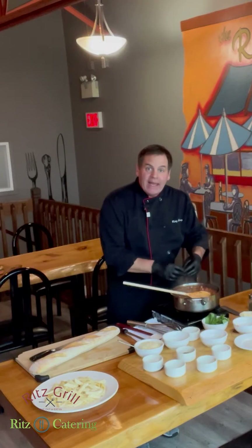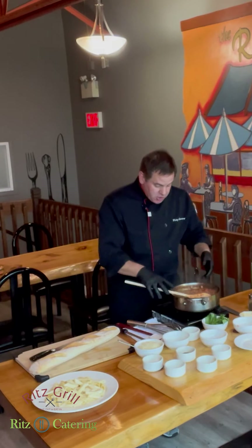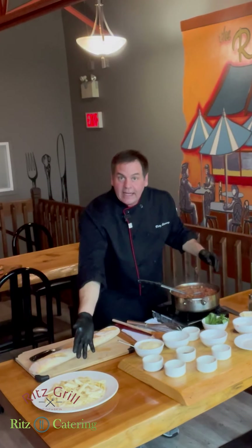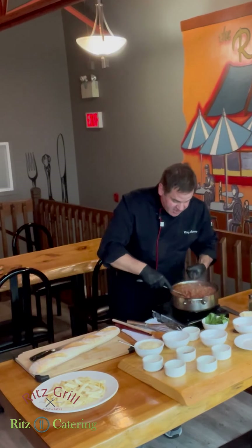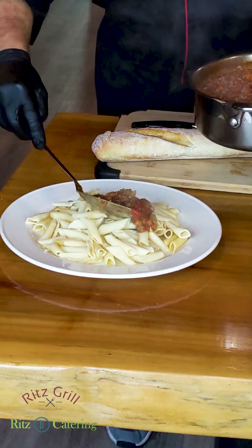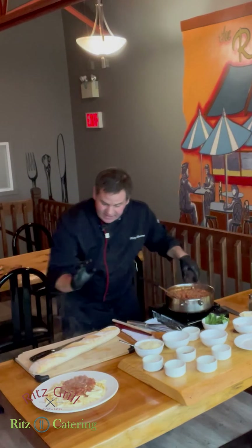Now that the bolognese has been simmering for an hour and a half with all those beautiful flavors coming together, it's time to plate and finish it. Take a nice serving spoon, have your pasta all ready — your kids' favorite or whatever you want. This is also what you'd use for the lasagna. We're going to do a nice penne for the kids. Just grab the sauce and pour it on, or toss it all together in a bowl and add a little more on top.